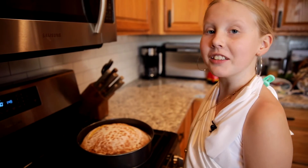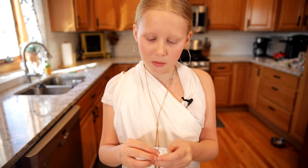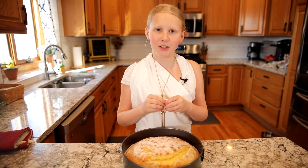It's perfect — our vassilopita is finished. Once the cake cools down we're going to wrap up this quarter and put it in the cake, then we can serve this delicious Greek treat.